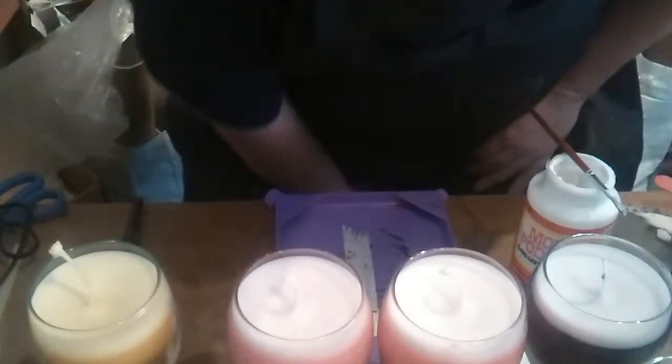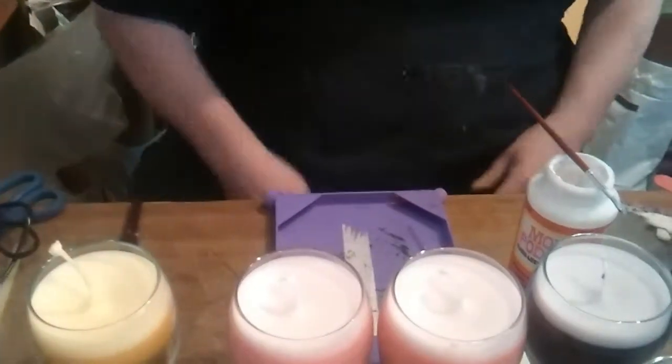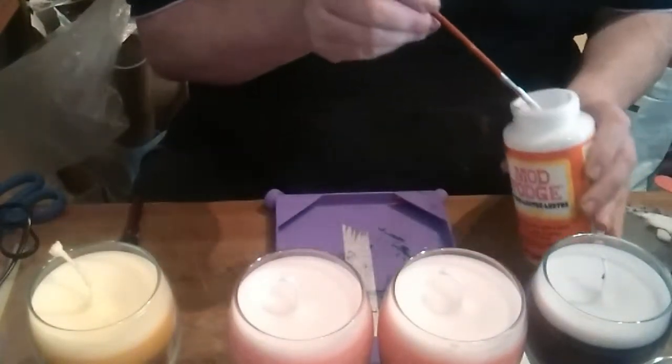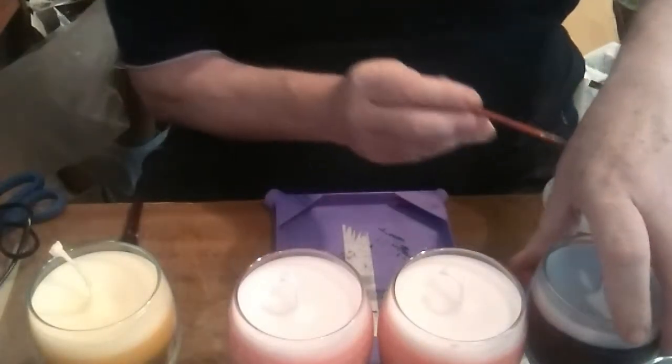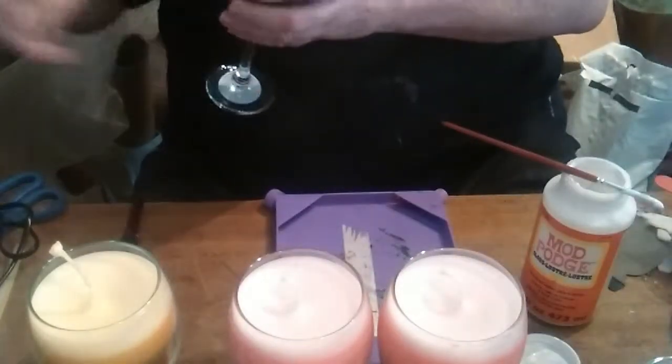As my daughter's got into this video malarkey, I thought I'd do a video of making wine glasses with glitter. As you can see, I've made some glasses up already, so now it's just a matter of cleaning and tidying the glasses off.